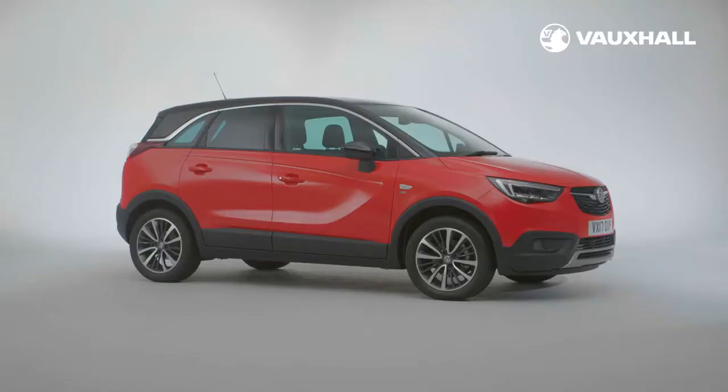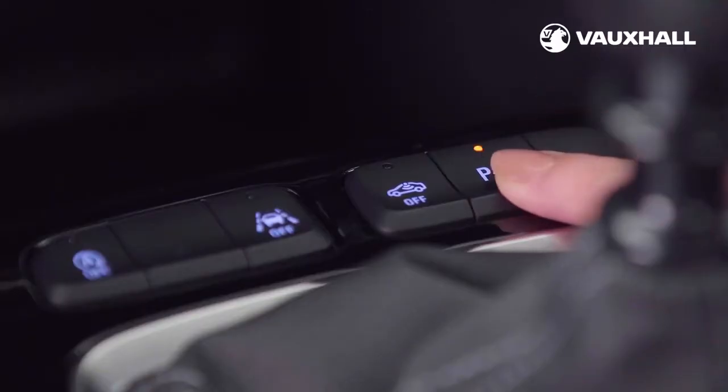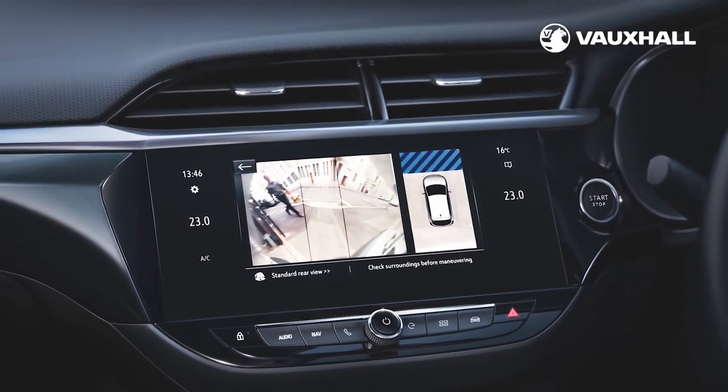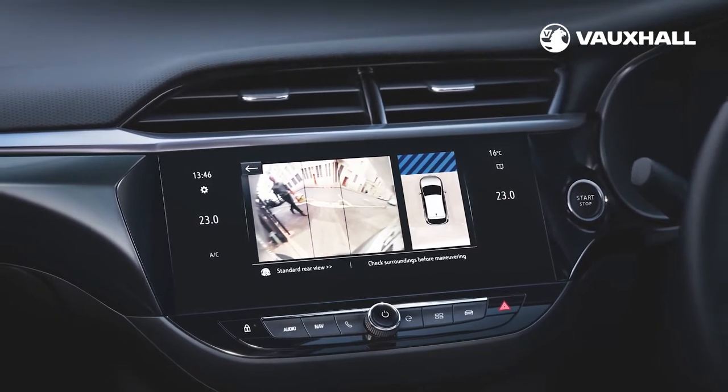If your new Crossland X has parking sensors they can be turned on and off here. If you opted for front parking sensors they will be controlled in the same way. There's also a panoramic rear view camera on some models which gives you an extra wide view of the blind spots behind and to the sides of your car.